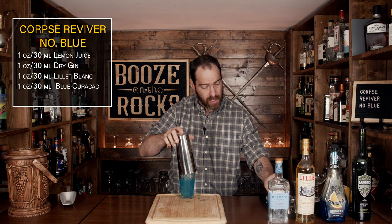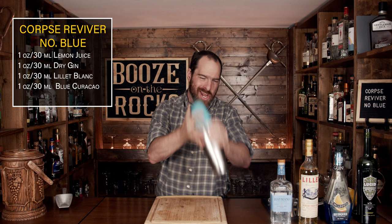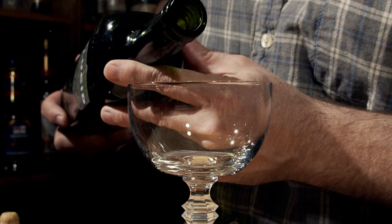Make sure you've got a good seal on your lid, give it a slight bang, and shake it well. Then pop that off and grab yourself a coupe glass. We need to add our next ingredient — a little bit of absinthe. Pour a little in and coat the inside of the glass, then pour the remaining back into the bottle. Now grab your Hawthorne strainer and your fine strainer and double strain the contents in.